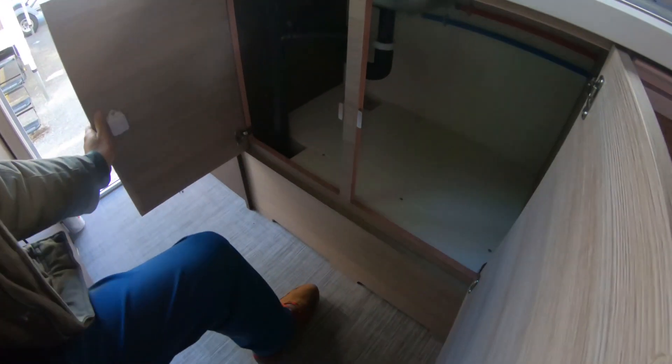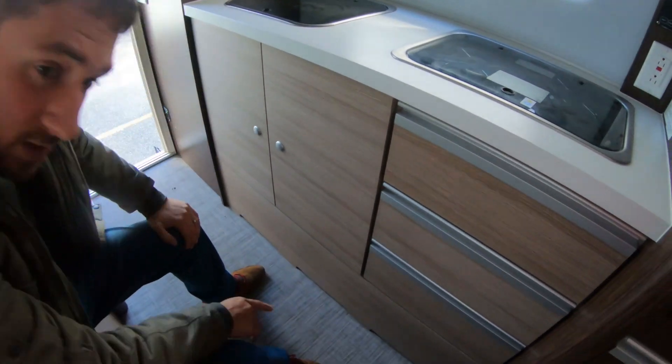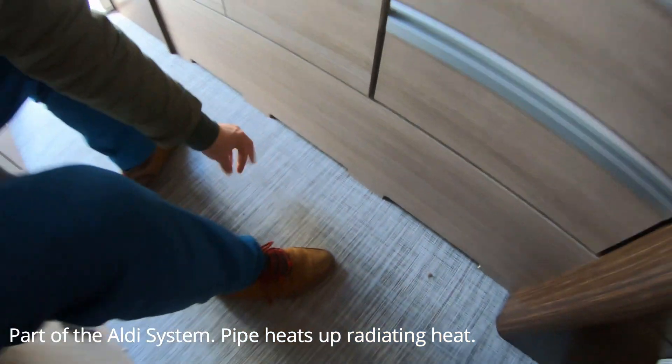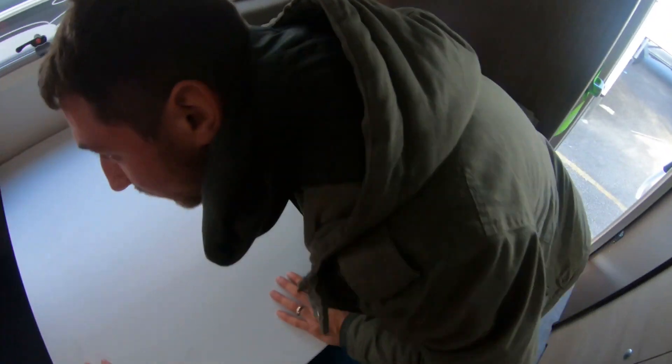The backsplash is plastic — it's kind of cool I guess, it protects the windows from getting splashed on. A lot of storage here, this is nice. Looking over here, I think these are registers — I can feel some sort of pipe, but I think this is for the Aldi heating system.